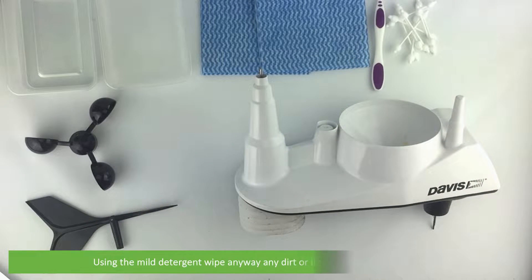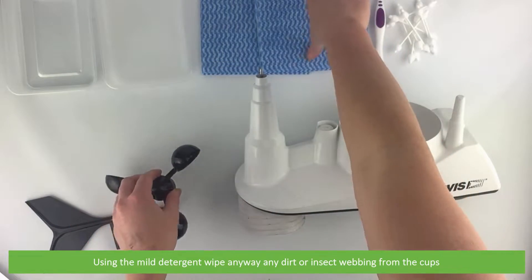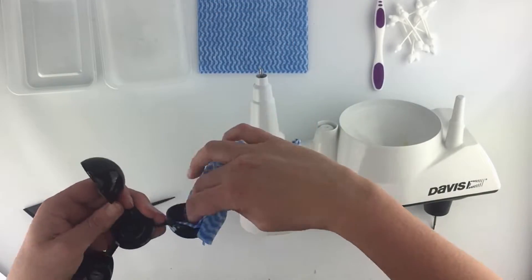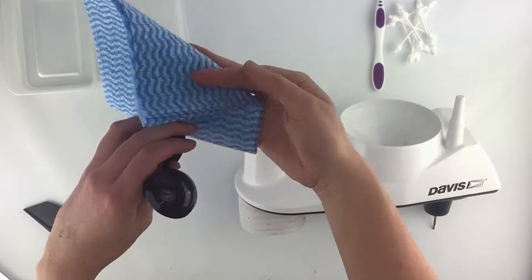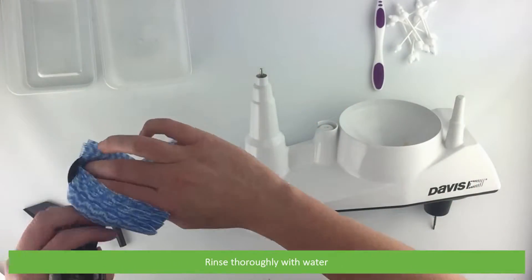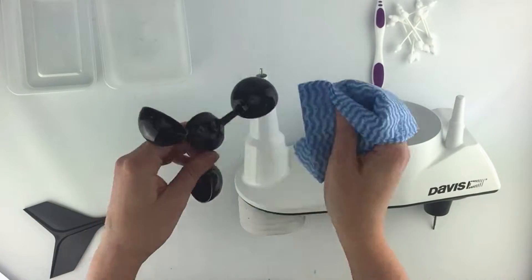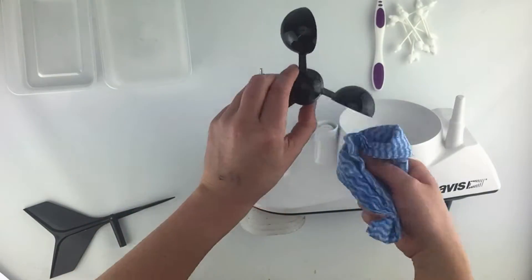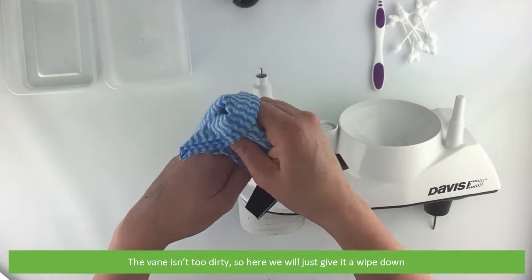Using a mild detergent, wipe away any dirt or insect webbing from inside the cups. Then rinse thoroughly with clean water. The vane isn't too dirty, so here we will just give it a wipe down.